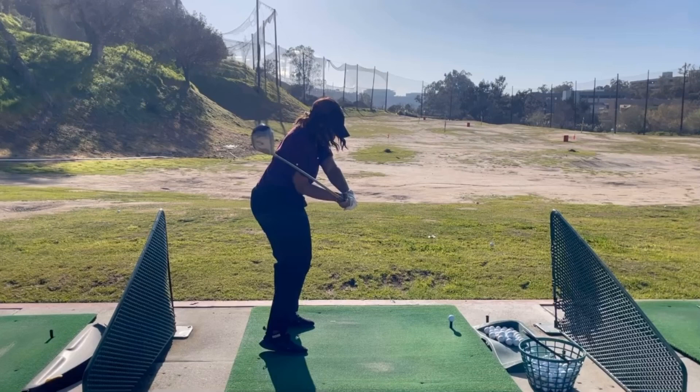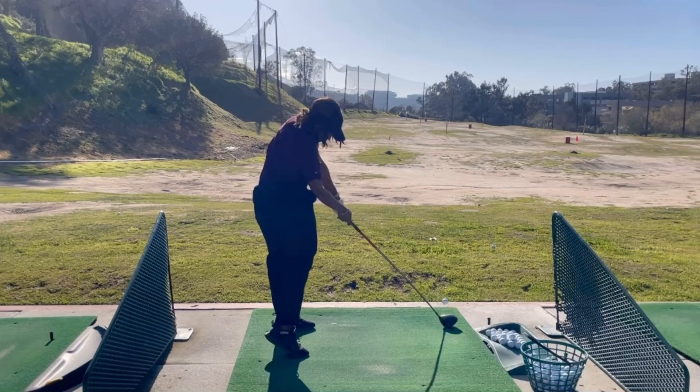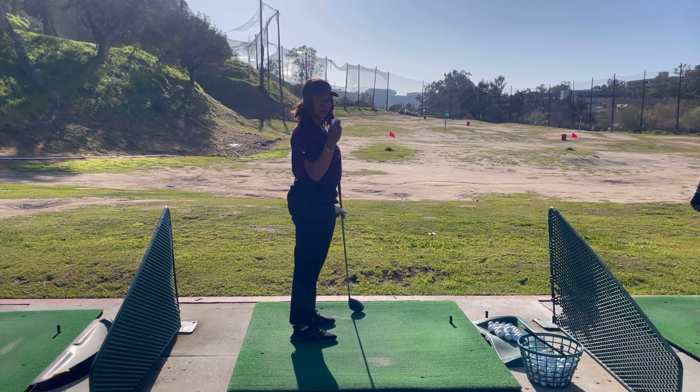For golfers who have a tendency to fade the ball to the right, and if you already have really good mental pictures of what your body looks like during the swing, a great practice would be to create a new mental picture of what a draw would look like for you. There are different ways that you can practice this.